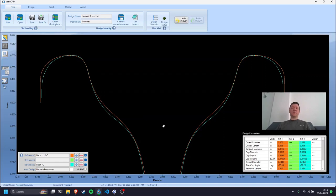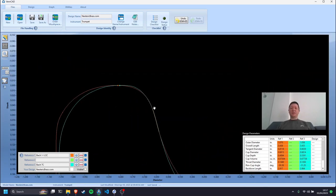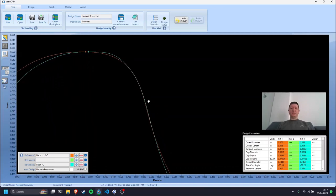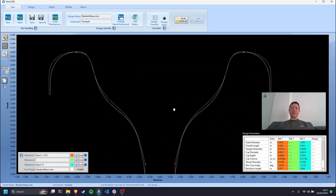So when somebody says to you, 'You should progress from a 7C to a 1.5C' — have a look at the numbers. The cup volume of the 1.5C is 0.0730 cubic inches, and the 7C is 0.0773. The 7C is a much bigger mouthpiece. So when we're starting out, we all start on a bigger mouthpiece and then we graduate onto smaller mouthpieces. Let that sink in for a minute.